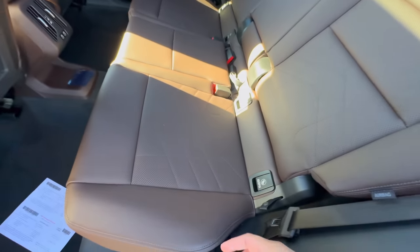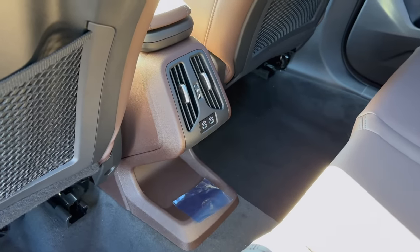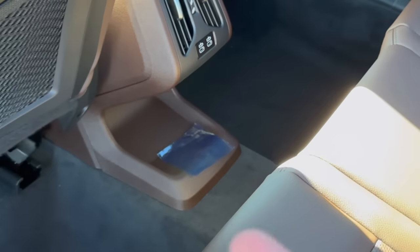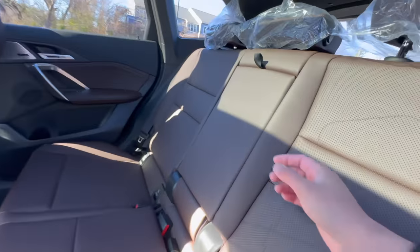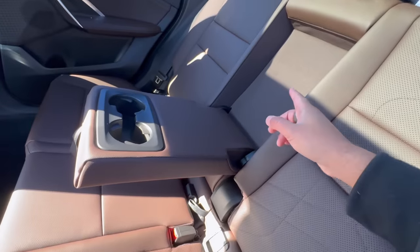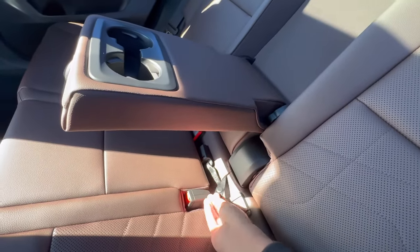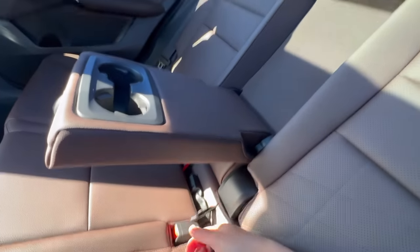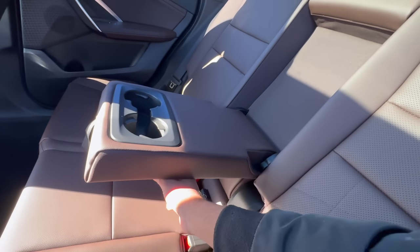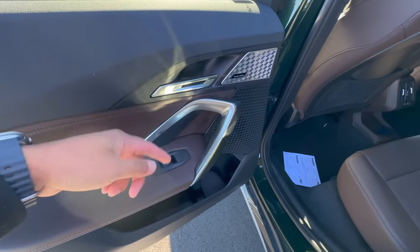There is no rear seat climate control, but we do have two USB-C ports right over here in the rear. Looking at the middle of the rear seat, if you fold this down you can see there are cup holders. This middle seat also has its own little strap right here — if you pull on that, the middle portion of the seat will fold down flat, so if you have skis or long pieces of wood you want to put into your X1, you can do that.